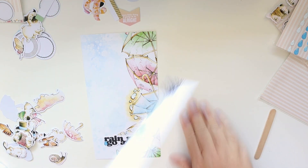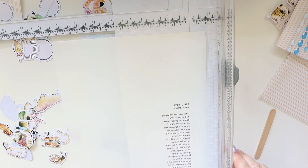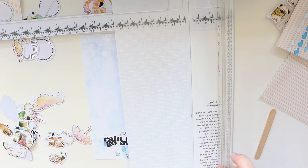This is that other little phrase, and I'm going to adhere it to the top, just ever so slightly hanging off the edge so it sits flush. Then I printed my journaling on clear sticker paper, and I'm going to adhere it over in that blank spot.